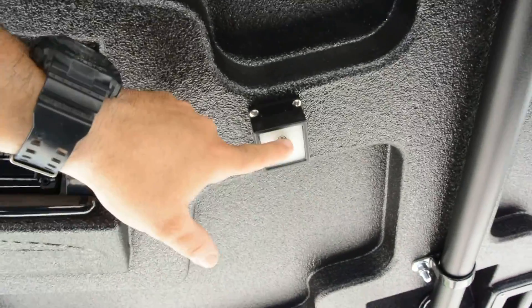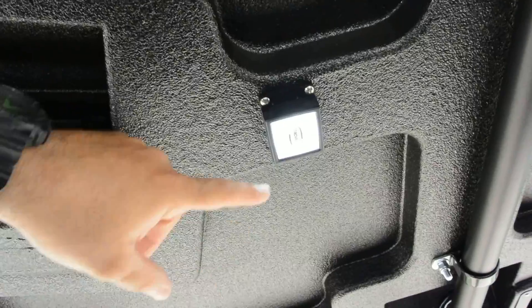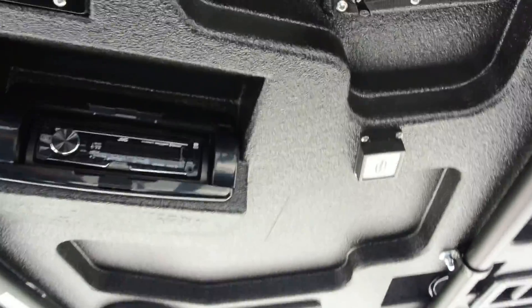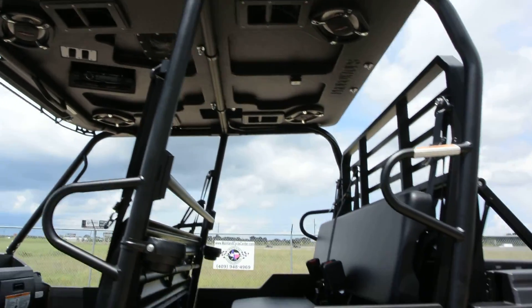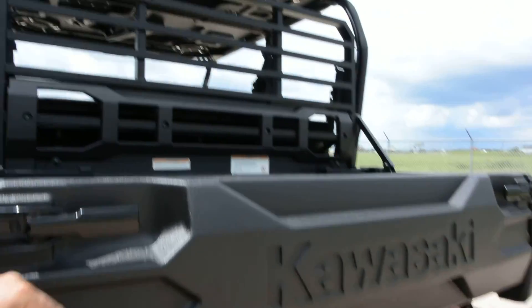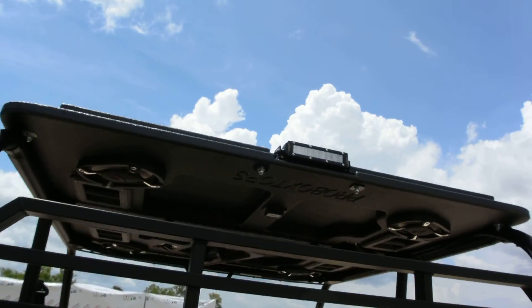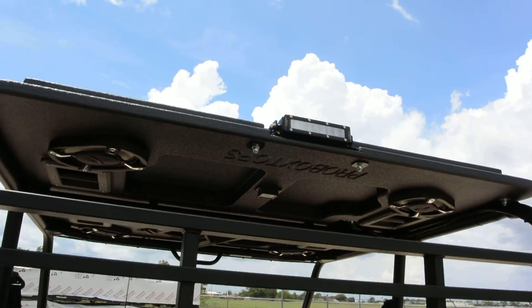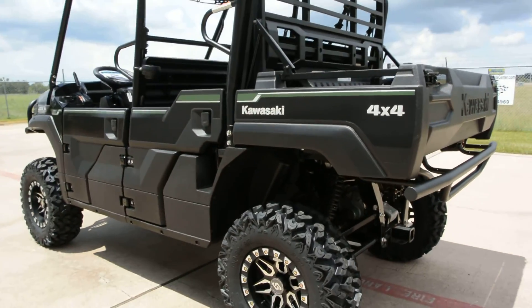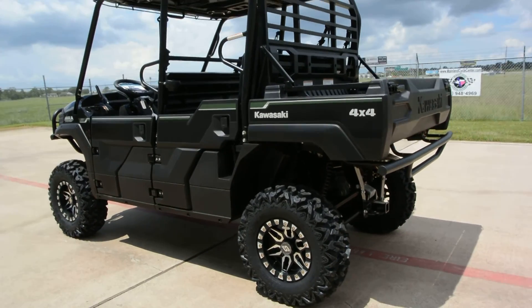Pro Box has also added new LED dome lights on their tops, and those are really nice. There's a Kawasaki accessory rear bumper on it as well, and like I said it has that rear LED light bar — looks like an eight-inch floodlight on the back. Really a great-looking machine with these accessories.